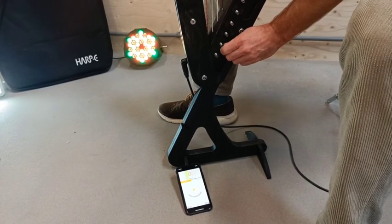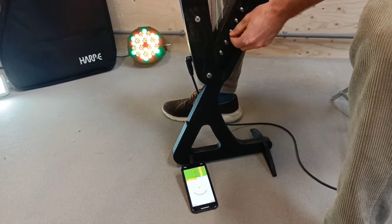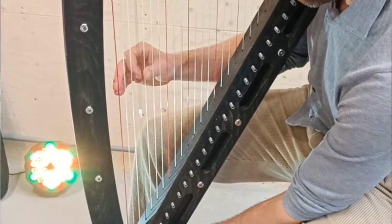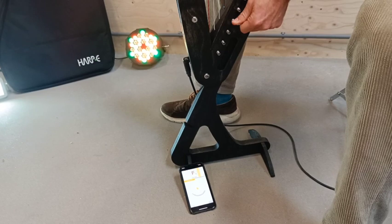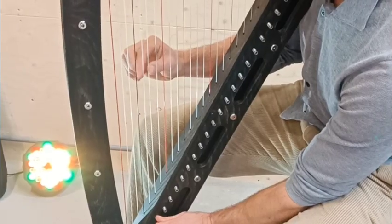There are many types of tuning devices. In this case we're showing a mobile phone with an app downloaded. If you just go to your app store and type 'tuner' you'll find lots of options there. Any sort of chromatic tuner will work — that is, a tuner that has all the notes in it.